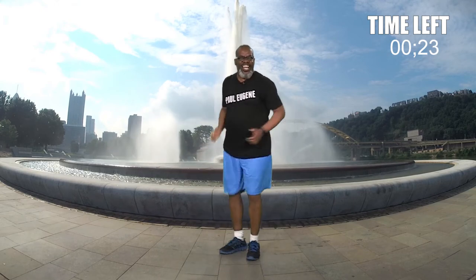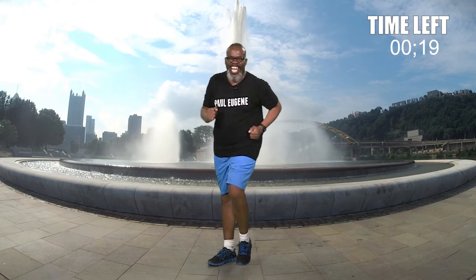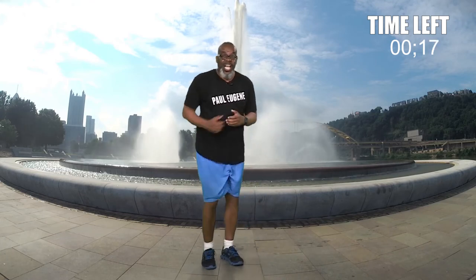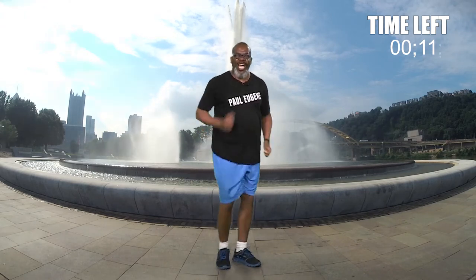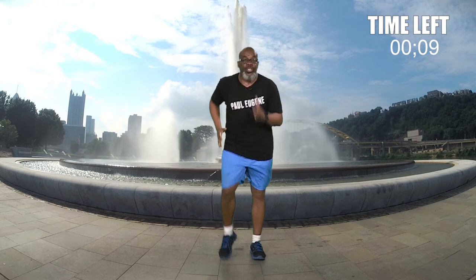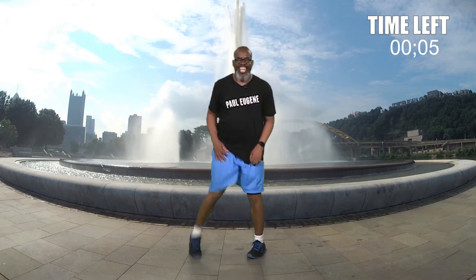Well there you go — that was our Power March workout today. You might get a mile, you certainly were moving. Grab some water, wipe your brow, and I'll see you next time.